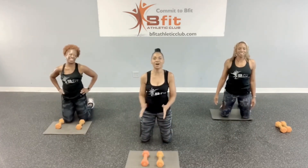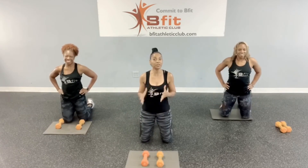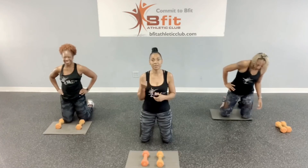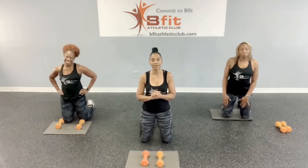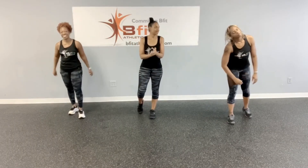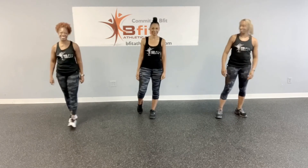All right, good job! Now you want to do this set again — do the whole thing all over again, maybe two more times. Good job everybody. Great workout, great workout. Nothing like some good floor work.